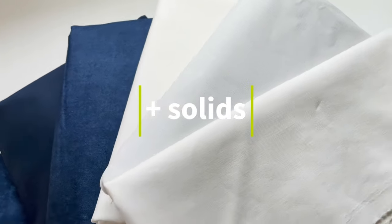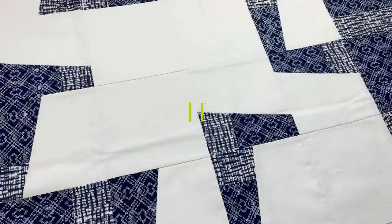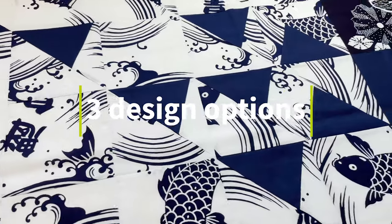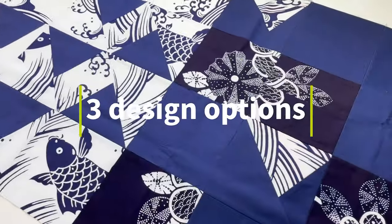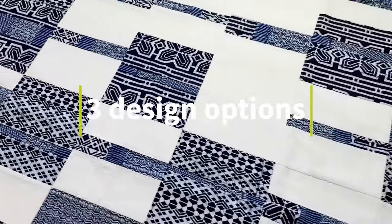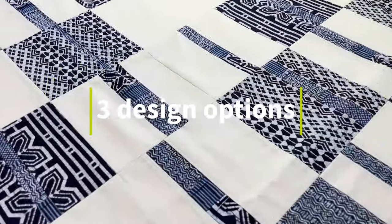If you don't have Japanese fabric, that's okay — any print in blue and white is going to work fine. Then I will guide you through a choice of three different designs that I have for you. They're all minimal modern designs, and we will explore composition and how a two-color palette can be a really fun jumping off point for a unique quilt design.